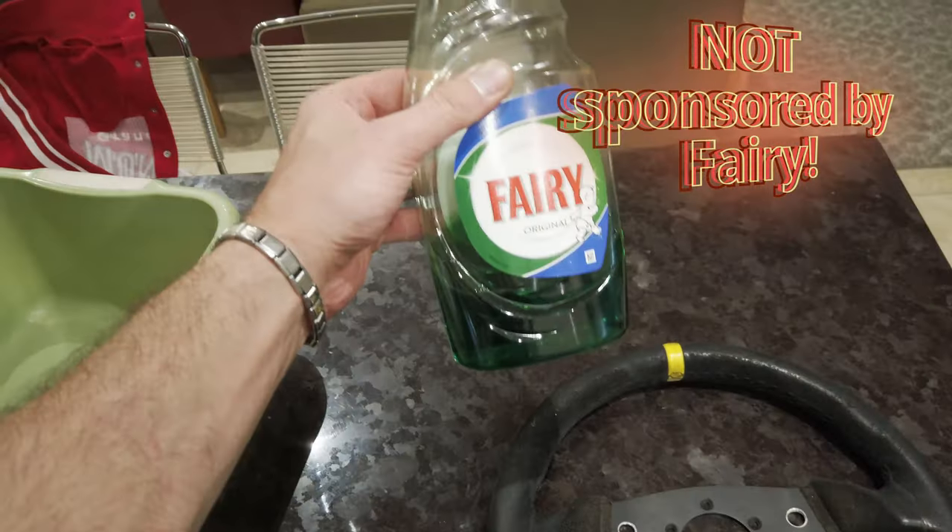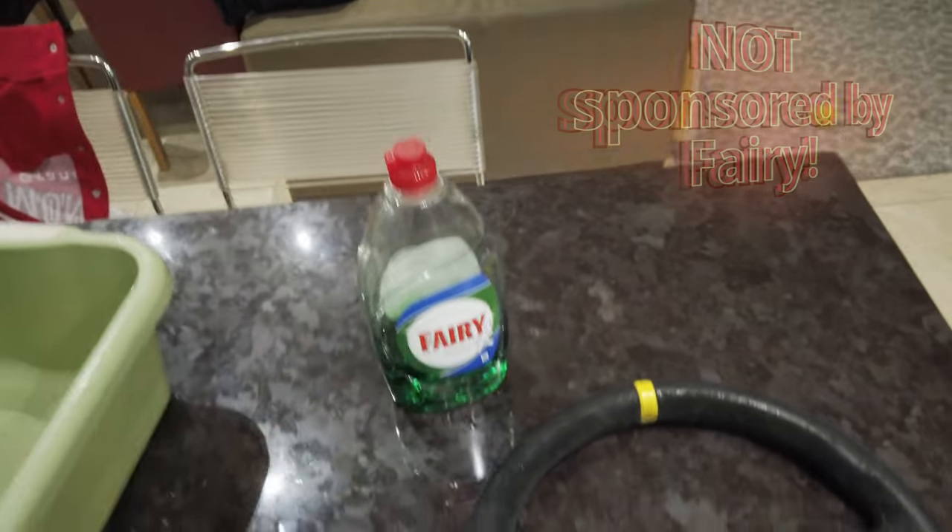What do you need? You need fairy liquid. And trust me, all those chemicals, expensive stuff that you can buy on Amazon or eBay or whatnot — some of it maybe works, but I've tried a few things before and this is tried and tested, by far the best, cheapest 15-minute result that you can actually do with your Alcantara steering wheel. So you need some warm water, fairy liquid, and a microfiber cloth. Let's go.